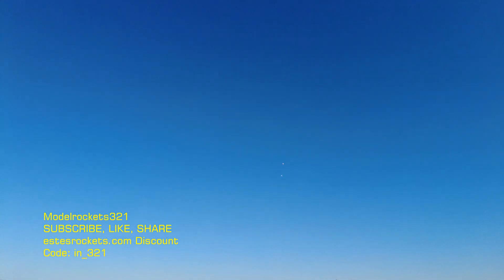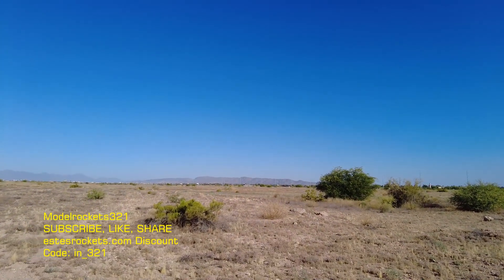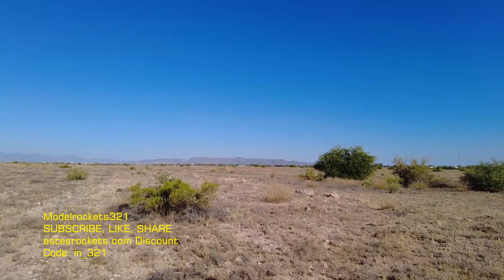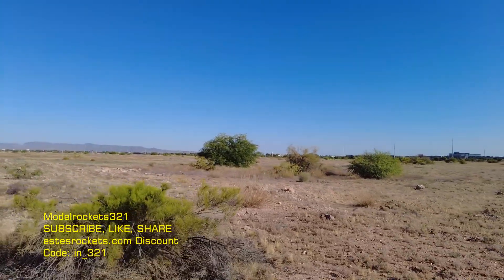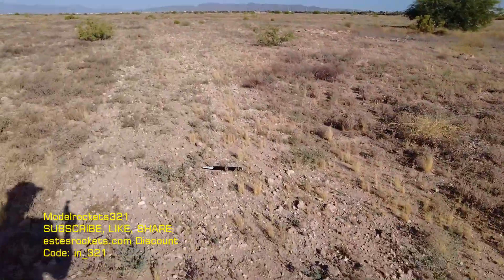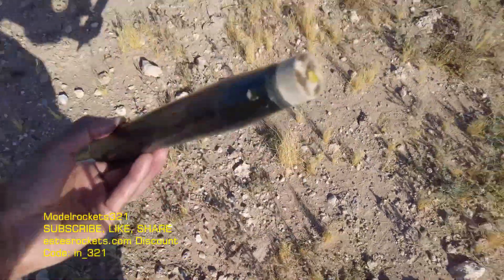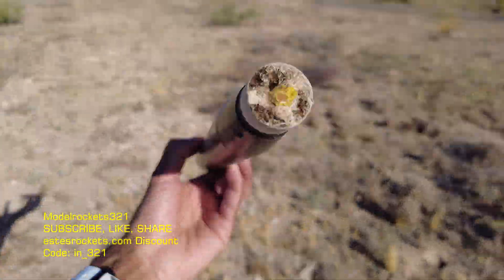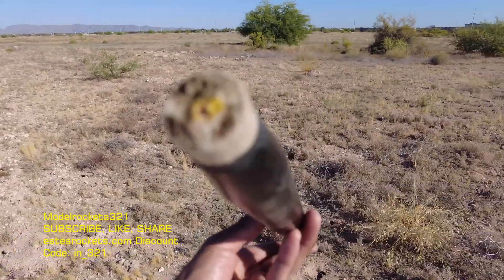A lot of stuff happening today — coming down near the tree and touchdown. I'm near the cone so I'm going to check that out first. Might be good. Yeah, that thing shot off. Cone is good. I see what ripped out — that whole screw eye flipped out. Cone's not bad though.